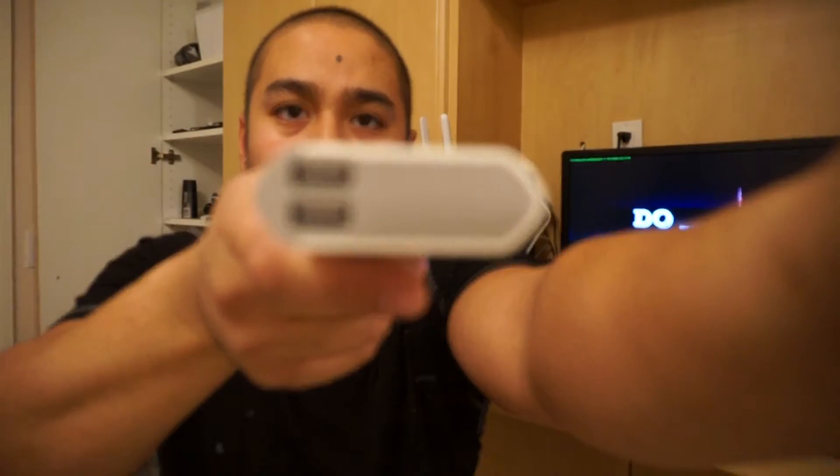The 10,000 mAh battery bank has two USB slots for charging. One is a 2.1 amp slot, which will be fast charging; the other is a 1 amp slot, a little bit slower — but at least you can charge two devices at once. If you have an Android, it uses the same micro USB cord as your phone, so you don't have to carry multiple cords. Leave this charging in the office or the car and juice up your phone anytime.